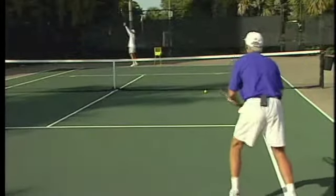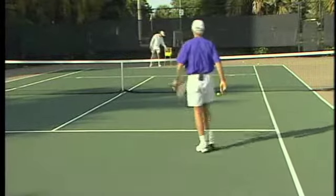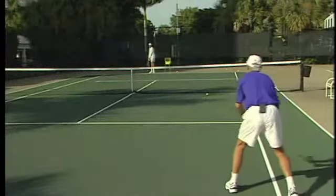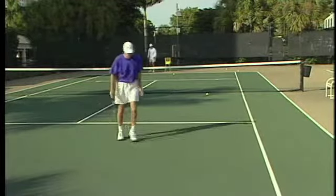Down the middle. Sometimes when you're playing against somebody who loves to run corner to corner, you hit down the middle, take away their angles, and make them pass you.